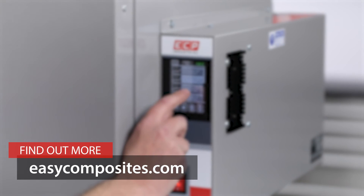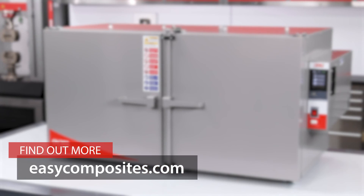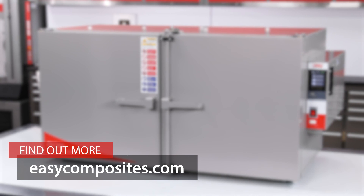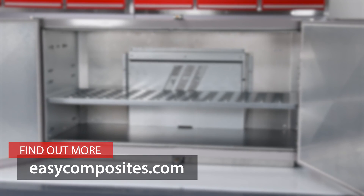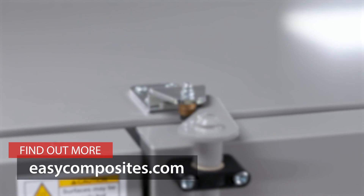You've been watching this on the Easy Composites products channel, where we take a closer look at specific products in our range. Our projects-based composite tutorials can all be found on our main channel — there's a link to that in the description below. For further information about this product or to place an order, please visit the Easy Composites website.